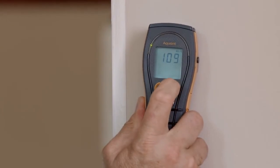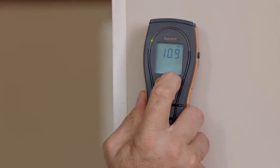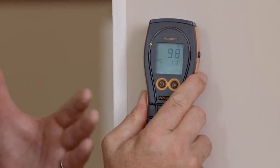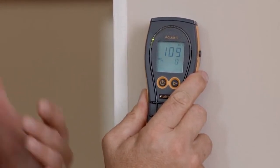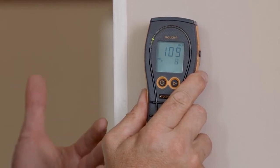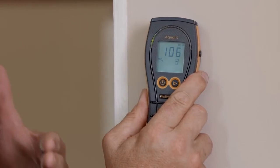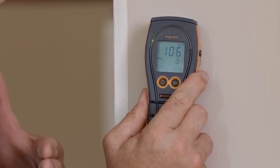To engage this function you simply place the meter on the known dry area, get a reading, and press the right-hand button for two seconds. Now all other readings will be taken in respect to the first reading. So if I move this meter across you'll see an elevated reading. On the top will be the new reading and on the lower level will be how many points above the original dry standard reading you were. Really useful when trying to find wetter and drier areas in the building.